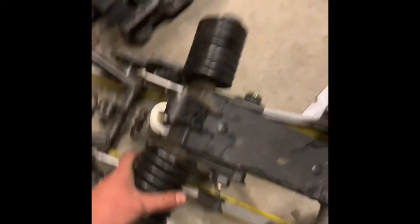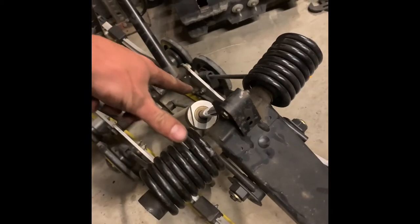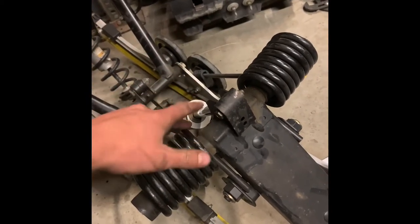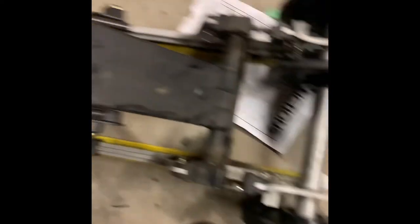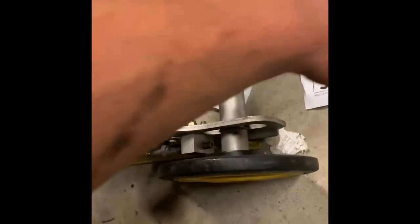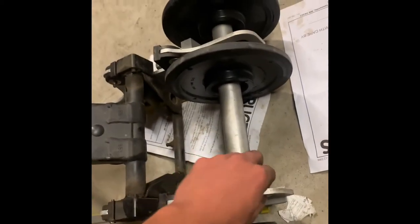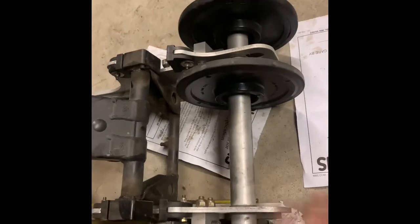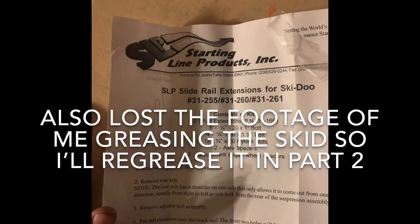I just manhandled this thing out. Next thing I'm gonna do is take the battery out, take the chain case apart, then take the track off. Instead of getting a 136 suspension and all that, I'm just gonna extend this — I think SLP makes them. They go on and extend it, and the SLP extensions came in.